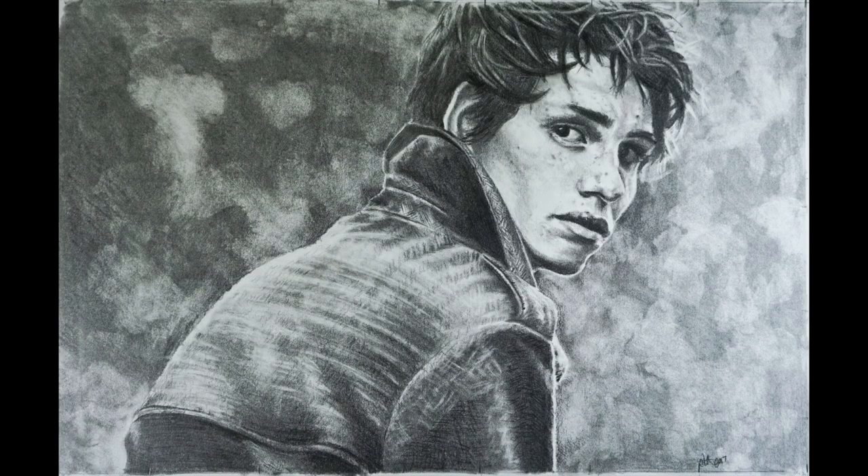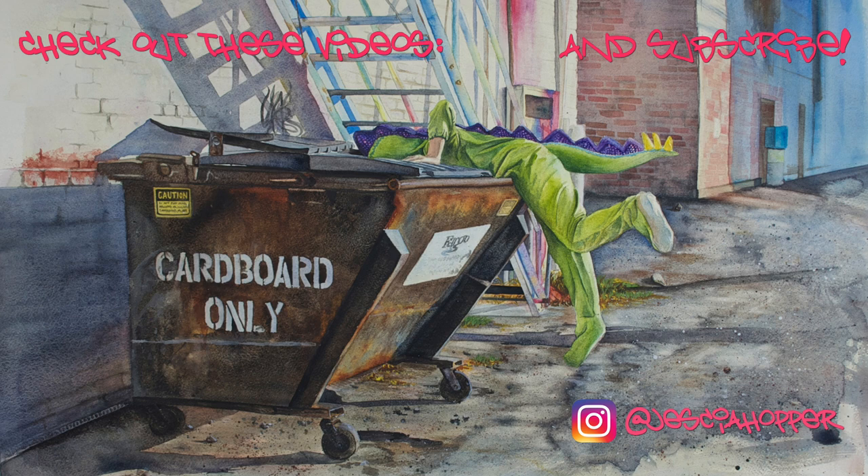And here we have it — Eddie Redmayne. Thanks for liking, commenting, and subscribing, and stick around for more tutorials.